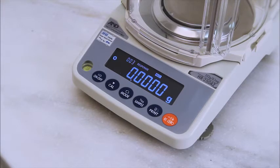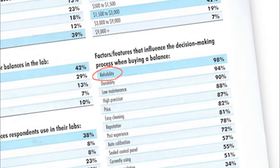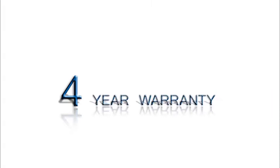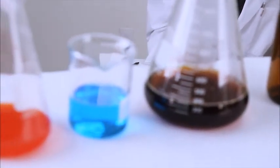The HRA Z also saves time with built-in calibration. In a recent lab manager survey, reliability was the number one consideration, cited by 98 percent of respondents. So you'll be glad to learn that A&D backs the HRA with a four-year warranty.